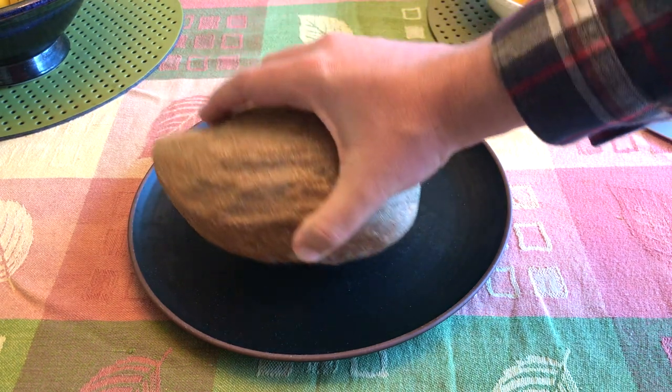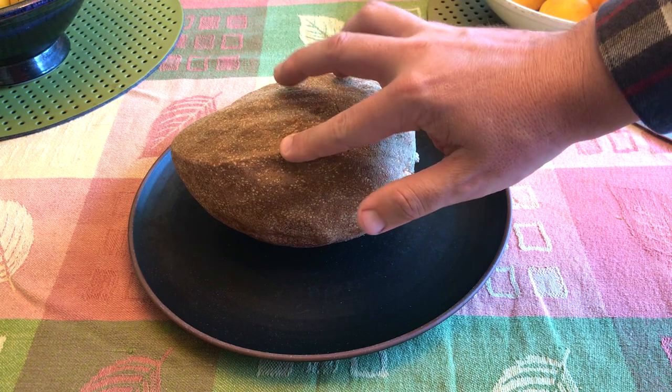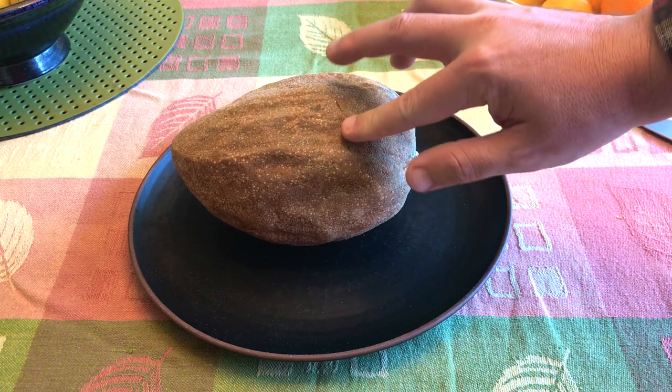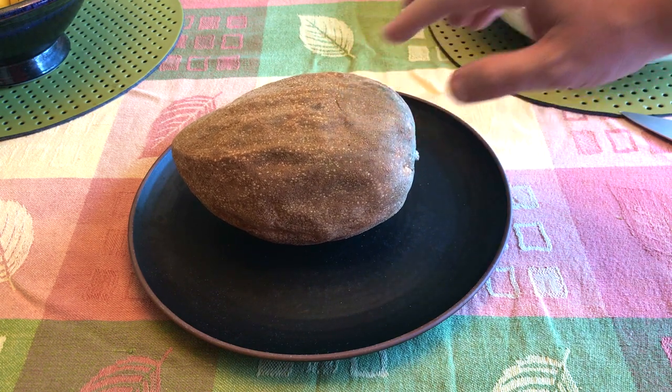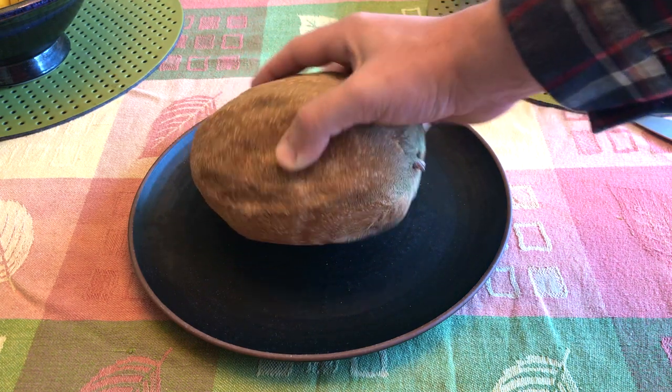The first fruit is related to lucuma and canistelle, and more distantly related to persimmons, kiwis, and blueberries. The fruit I'm talking about is the mamey sapote.